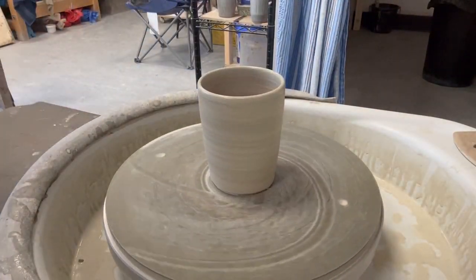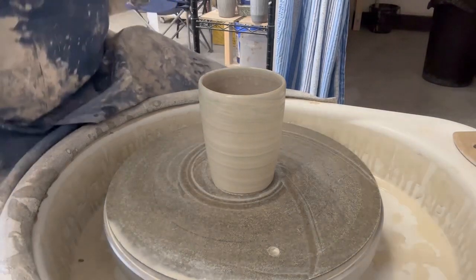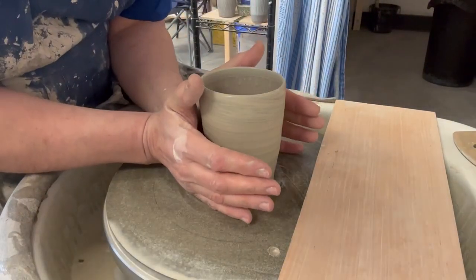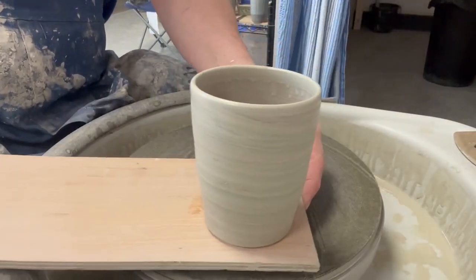Stop our wheel, dry our hands. I need a wear board - need a board to put all the cups on. Give it a dry, so there's our board. So the cup is wired off - clasp our hands, twist as we lift, put them over there. One done.